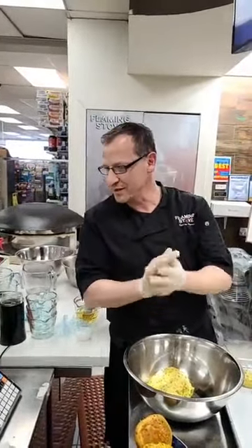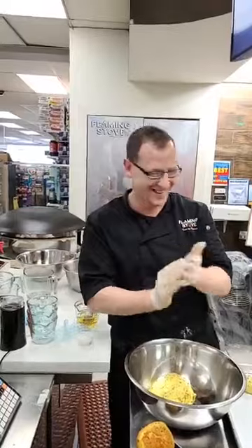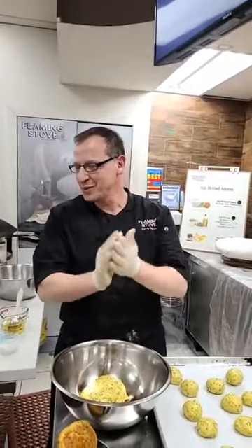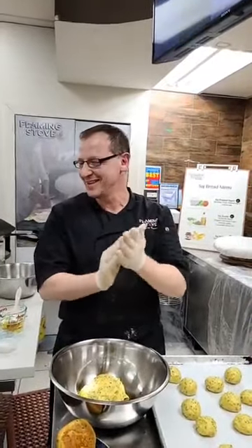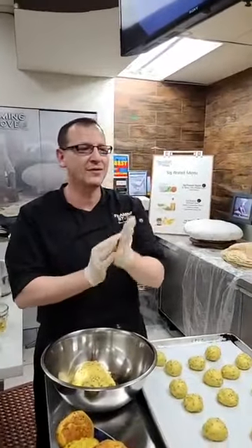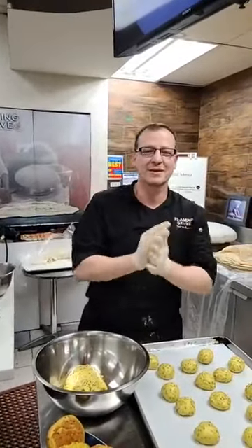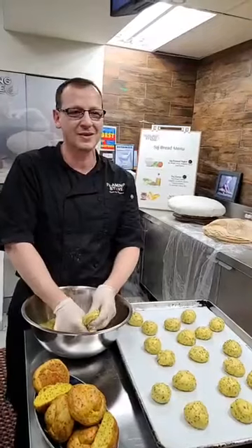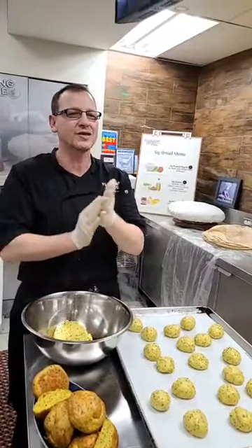My dad just joined in - hi Dad! I have a lot of people watching from back home, and although people back home know how to do this very well, we have a lot of time on our hands nowadays. I believe if you do something about five times you become really good at it, so don't give up if it doesn't turn out good the first, second, or third time - just keep trying.